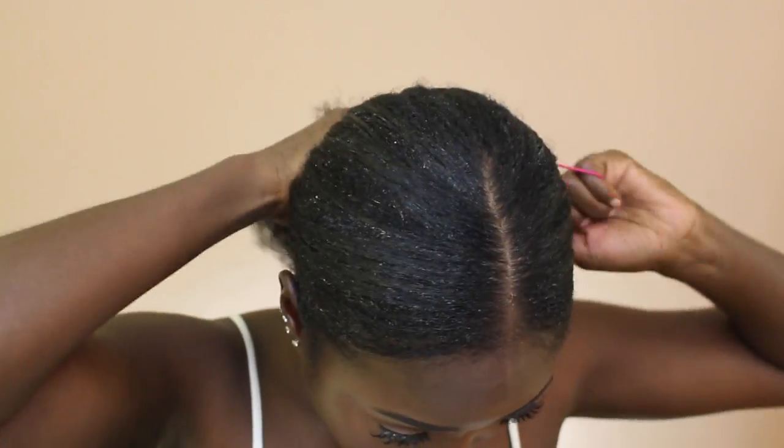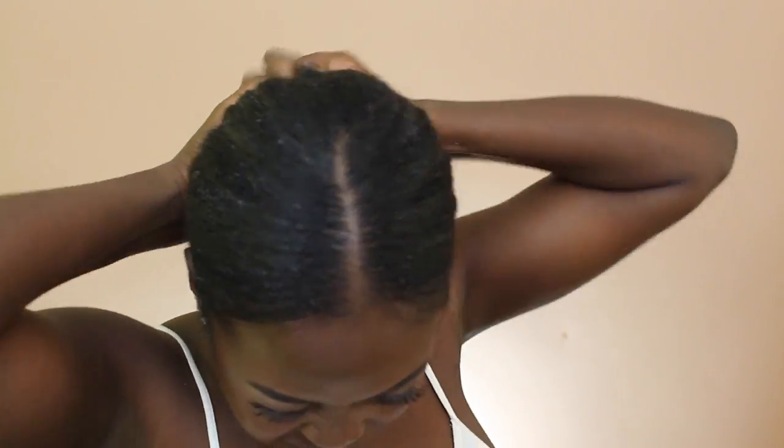After smoothing it down with my hand I'm going to go ahead and tie it with a rubber hair elastic. Okay, we did it — my arms are tired!